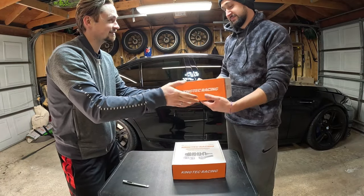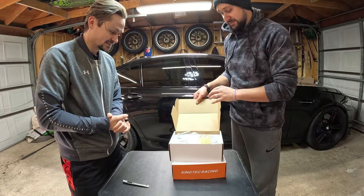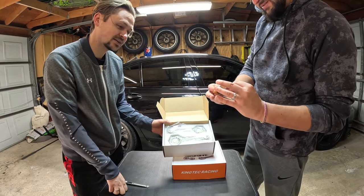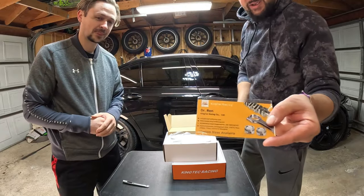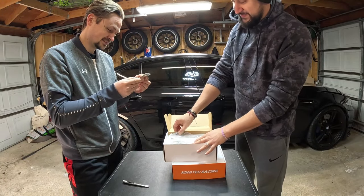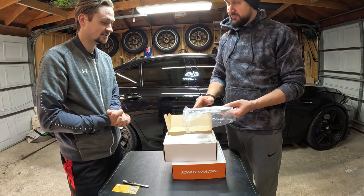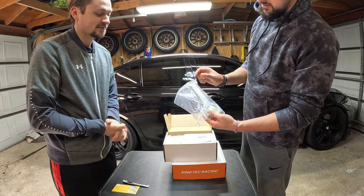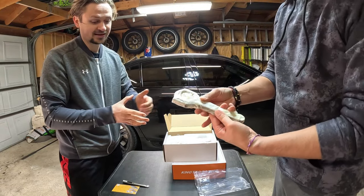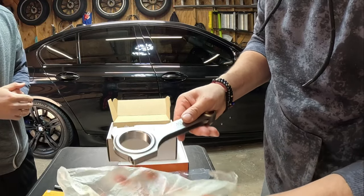Now we want to see the connecting rods — these are forged steel, I believe. Let's see what's in here. More logo material. Oh, it's actually a metal plate — like a badge you can pin to your engine bay saying your car's built by this company. The rod is kind of big. I think the ones on my engine are a lot shorter, but it depends on the stroke length. It almost feels like they're layered with oil, but they're not — it's just the material.